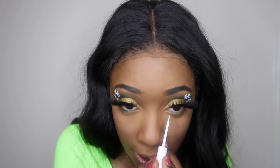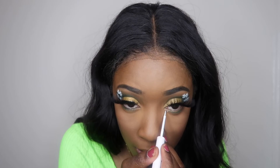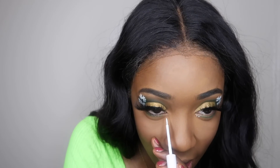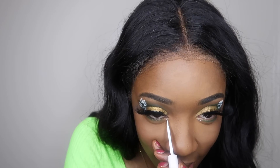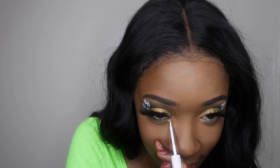Next I'm taking that blue again and putting it on my lower lash line. I also wanted to add two white dots in the inner corner of my eyes — I thought that just gave it a little something extra. It's cute, I like it.